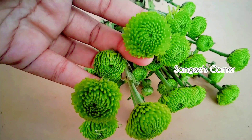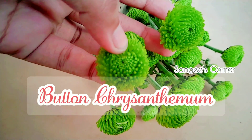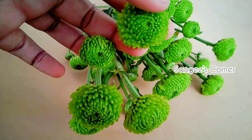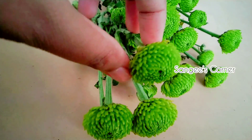If you look at these flowers, it is a button chrysanthemum. It is a green color, small without a stem, and it is a little hard.